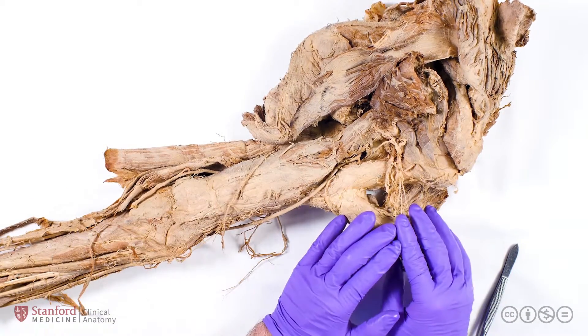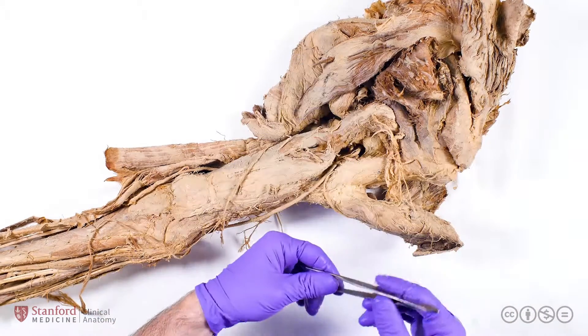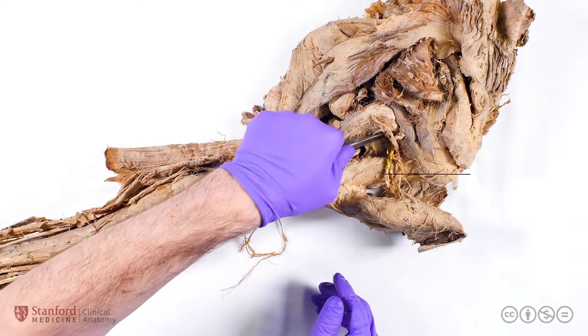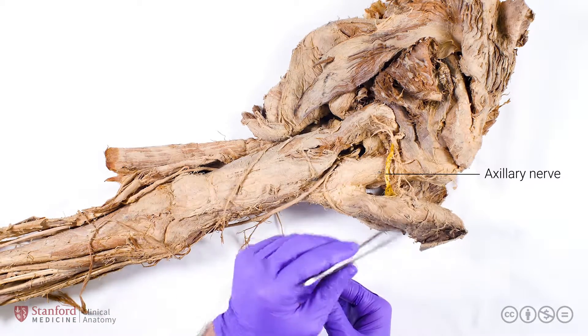Moving on to the posterior arm, I want to first take a step back and notice how here we have an excellent view of the axillary nerve, emerging from the quadrilateral space and innervating the deltoid muscle here.